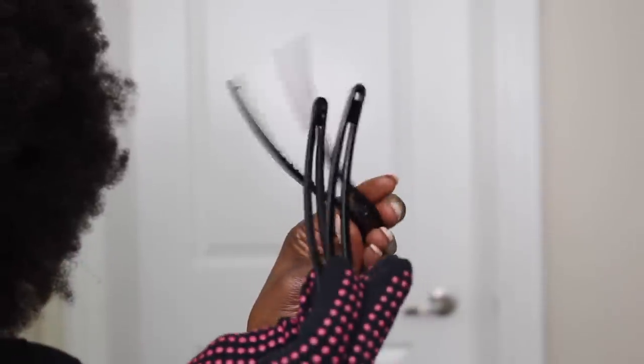In the box, it also comes with these heat gloves so you can protect your fingers just in case. And it also comes with these clips so you can hold your hair in place while you're working on it. And then after you're done with the straightener, it comes with this cute little bag. So let's get to straightening this hair and I will show you guys how it works, how well it works, and if it is type 4 hair approved.